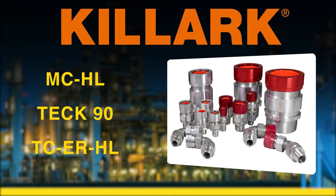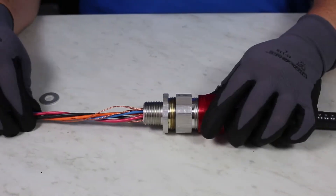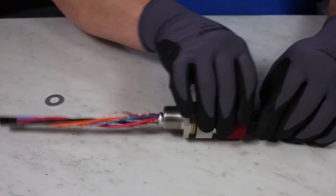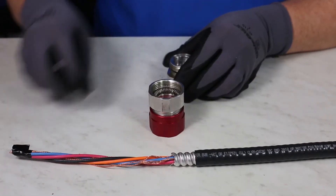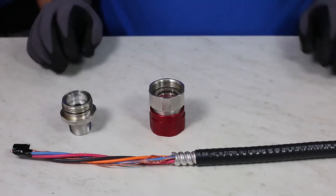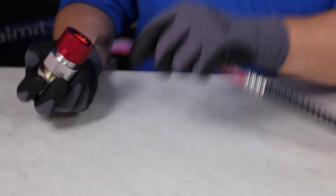Now how to install the gland to the MCHL cable we prepped earlier. First, take the properly stripped MCHL cable and check to see if the armor stop is needed during the installation process. Please be sure to read the IOM to ensure a correct installation. Slide the cable gland with the black nut in first through the terminated MCHL cable. If the gland slides past through exposing the armor, then the armor stop is needed. If the gland does not go all the way through, then the armor stop is not needed, as shown here.